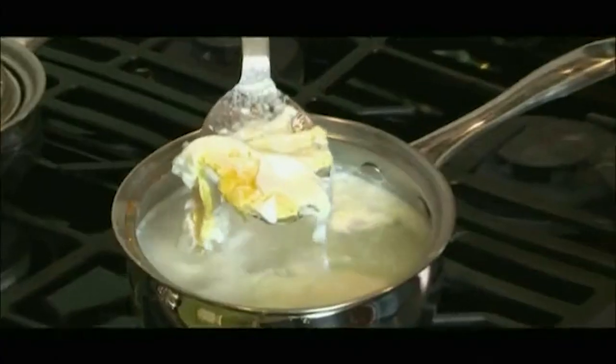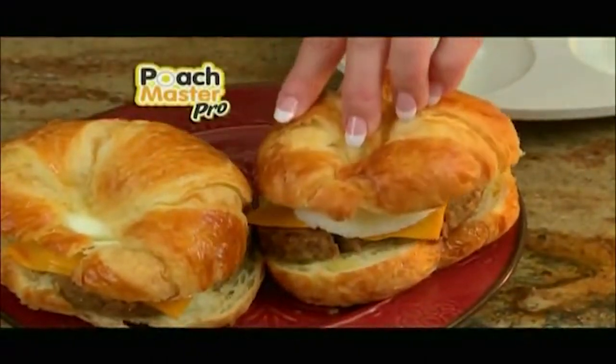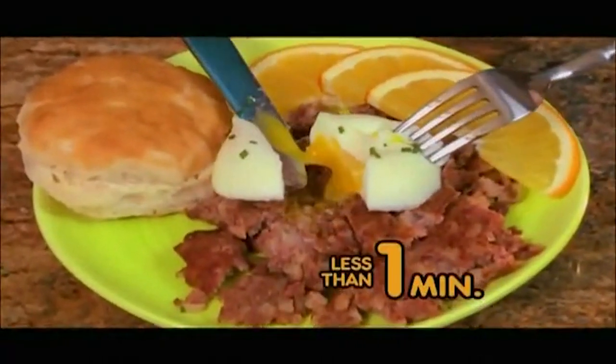Poaching eggs is an art, but they always fall apart. What a mess! Now make perfect poached eggs at home with Poach Master Pro, the amazing new microwave poacher that cooks perfectly poached, perfectly shaped eggs in less than one minute.